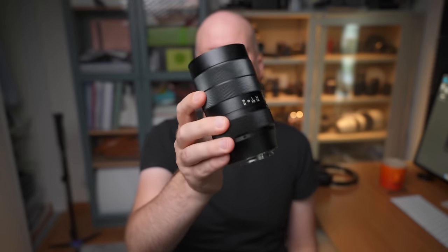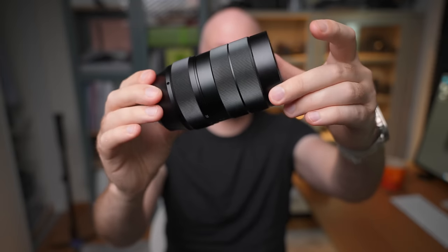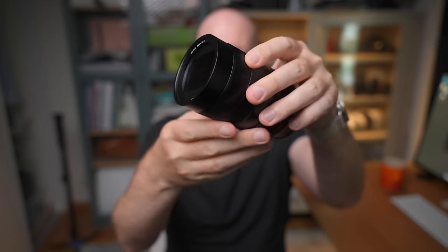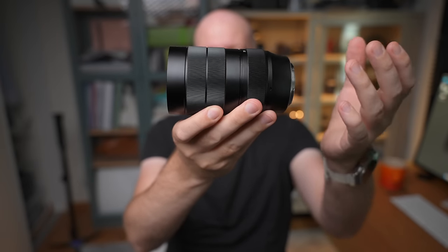I have to say that the build quality feels good. There was some slight oil leakage that I could see, but other than that it feels well built. It's made completely out of metal, it feels sturdy, and it feels pretty well balanced on the camera as well. It's around 600 grams, so it's not super heavy, but you can feel the weight of it in your hand. I would say that if your budget is only $200 and you want something cheap to try macro photography, this is a great option.